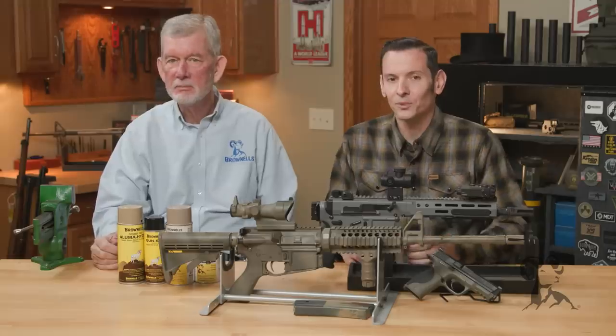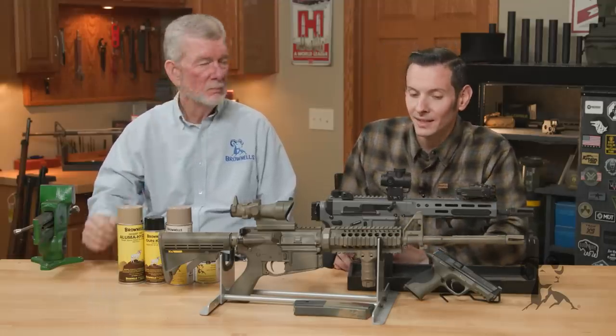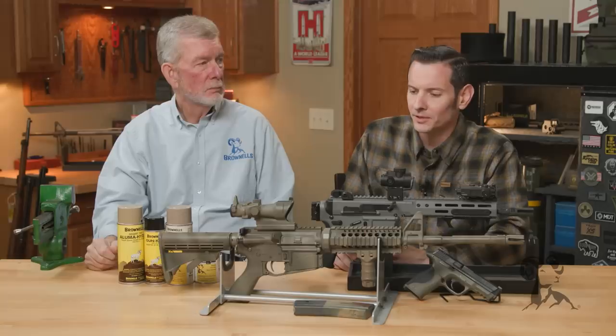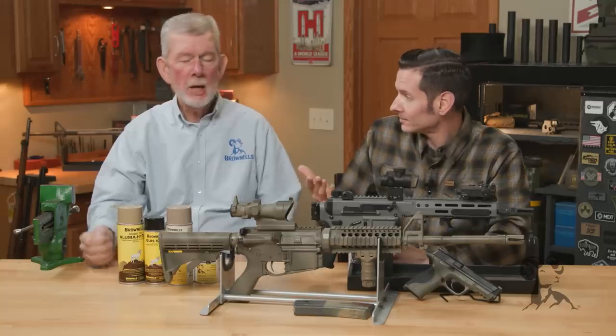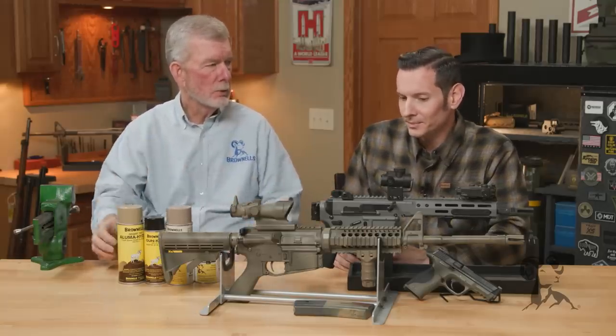There are a lot of ways out there to paint a gun that will impede its function and fitment of parts. And I think that's what really turns a lot of people off to it — the haters. That and the fact that your holster will grind off a lot of paint finishes. But your holster will take off the bluing as well. There's nothing that's holster-wear proof 100%.